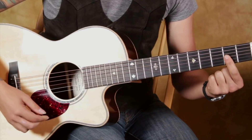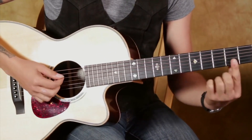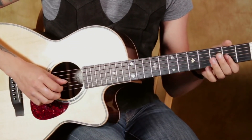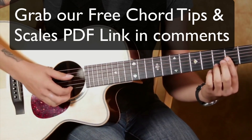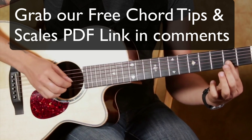That chord is just a D major 7, so you just bar your first finger across the 2nd fret of the 3rd, 2nd, and 1st strings. It's like a D chord, except without that, so you get your major 7 in there.